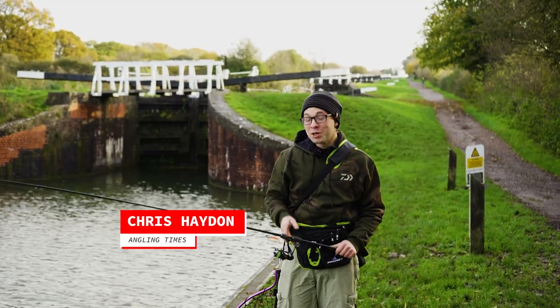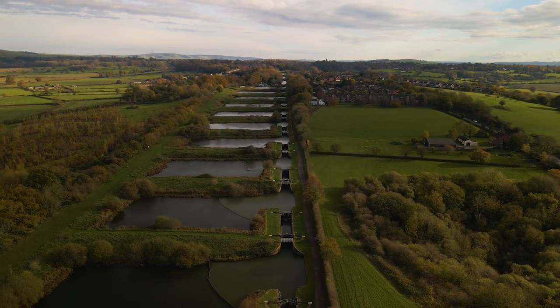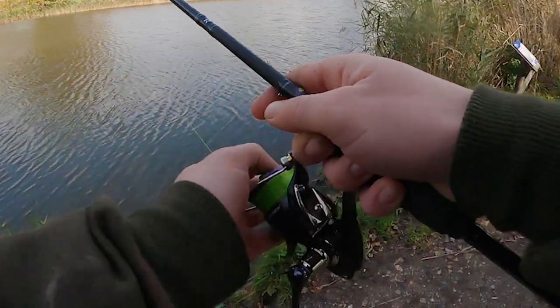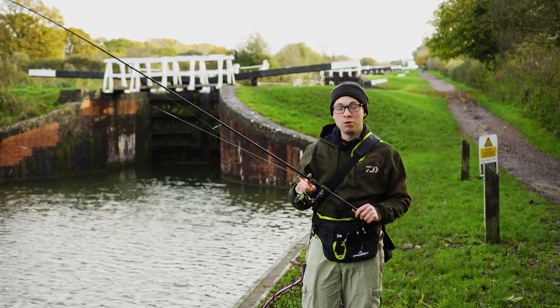Hi there guys, Chris from Wrangling Times. You join me today on the Kennet and Avon Canal. Behind me is one of the biggest flights of locks in the country and we're going to be active today, completely different from the normal type of fishing that we do. We're not going to be sat on a seat box because it's getting cold and you don't want to be sat there all day freezing. So we're going to go lure fishing and we're going to be hunting for perch with some of Daiwa's new Pro-Rex kit.